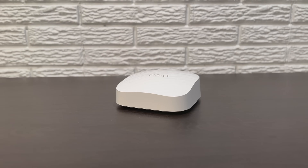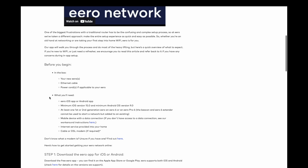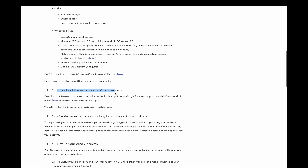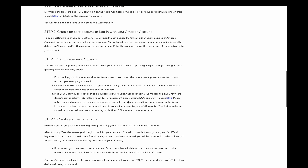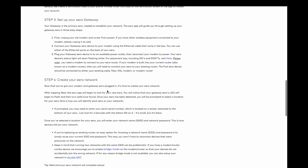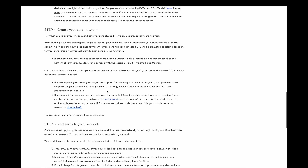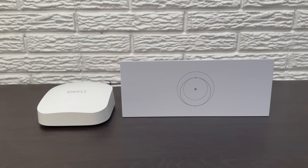Next, you'll need to configure the settings for your third-party router, if you haven't done so already. Refer to the user manual for your specific router model. These days, setup is usually handled through an app on your phone. For my Eero router, for example, I just had to download the app and it walked me through a step-by-step setup procedure — super easy. You'll set a network name and password and any additional settings that you want. After you've completed the setup process, connect to the Wi-Fi network of your third-party router to make sure you have internet access and that everything's working okay.